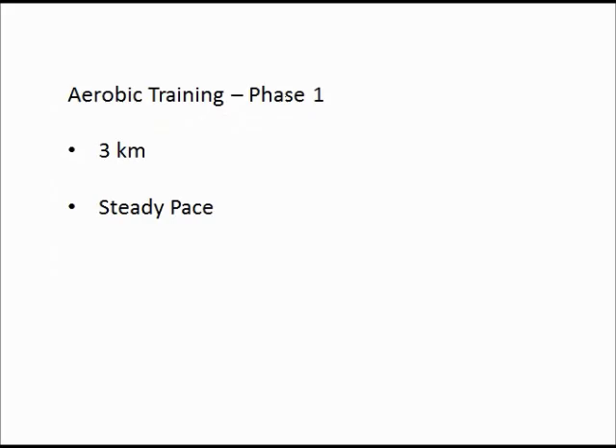Looking at the different phases we've used, the first phase is just a base-building phase — steady pace, three kilometers. Some days you might go maximal steady pace, but that's much further down the line. Doing that in week one is very unwise. What we want is to start with a comfortable tempo, get a time, then develop it from there, always within the scope of what the athlete needs that day.